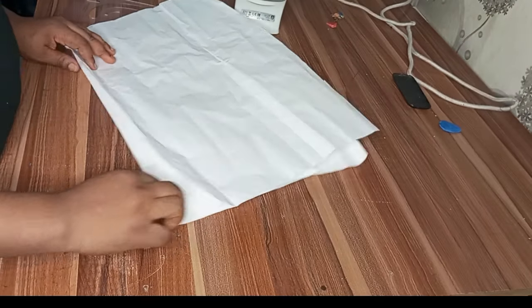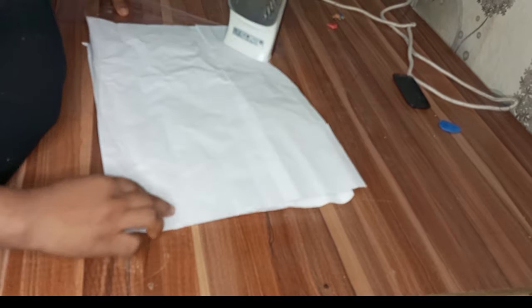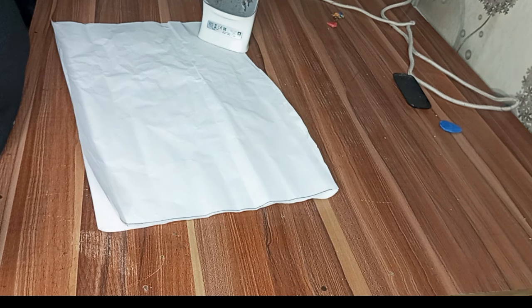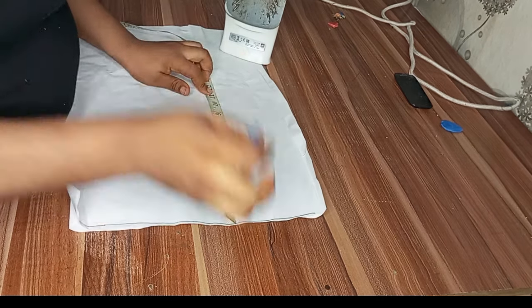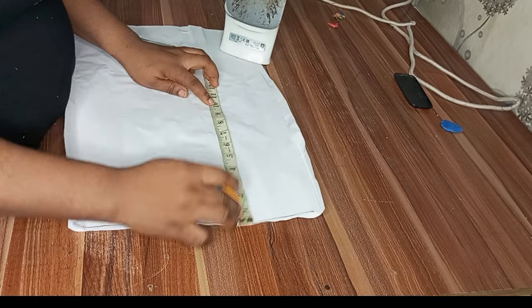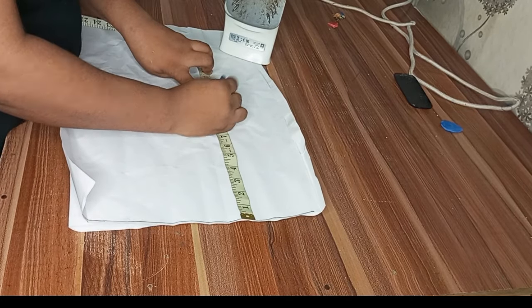Place two of them together, making sure that they are equal. Use your pin to secure it so it won't move around. The next thing is to mark my starting point. After marking the starting point, I'll input my body measurements. To get my chest line, I normally divide my bust by six and add an extra 1.5 inches — this is the method I use and it works for me.